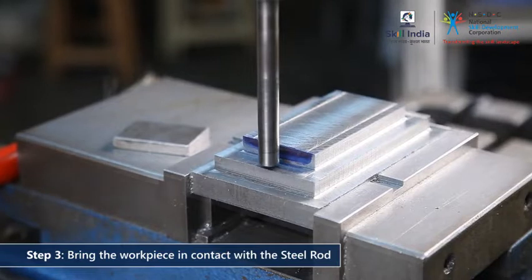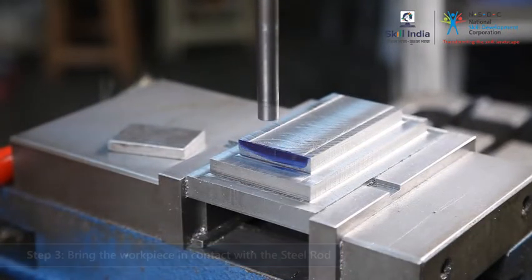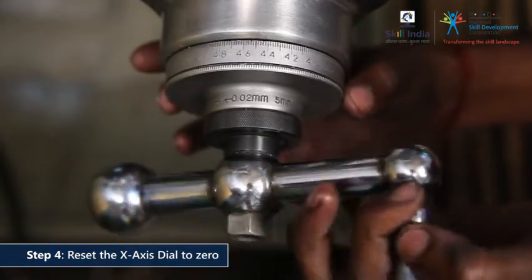Notice, the rod will make a very fine vertical mark on the colored surface. This slight etch will ensure that the steel rod has touched the workpiece. And now, you can go about setting the X axis dial to zero.